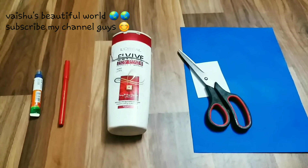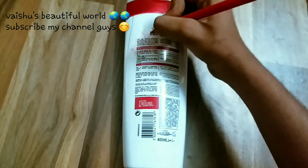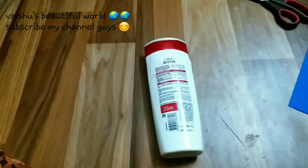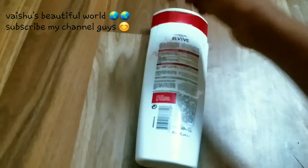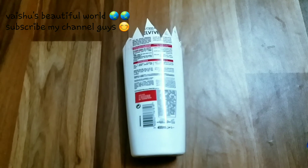Come, let's start. You can draw the shape that is required for you — I am drawing a monster. After drawing, you can paste it with the color paper.